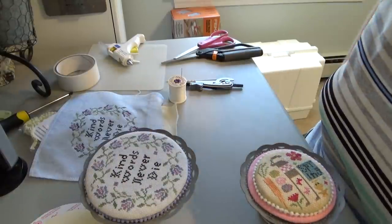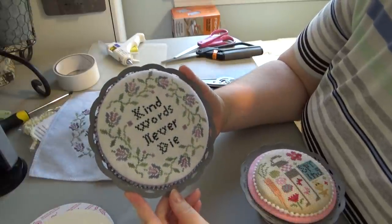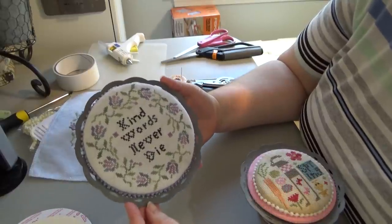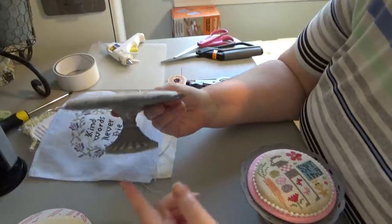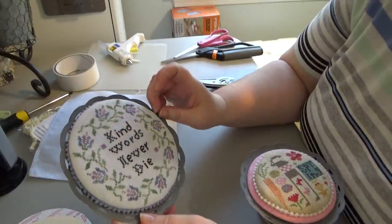Hi Flosstube! This is Helen D. I had a few minutes. I'm going to attempt to show you a tutorial on how I've been finishing these pedestal FFOs. This is a piece by Heartstring Samplery called Kind Words Never Die. I did this as a teacher gift and I finished it on one of these small pedestals that they've been selling at Michaels.